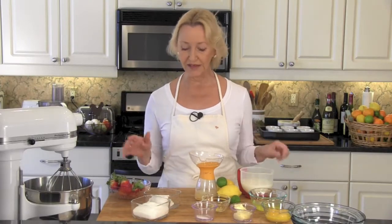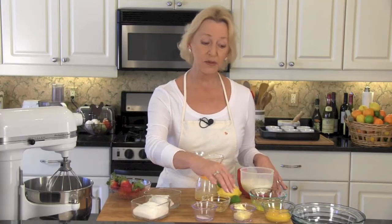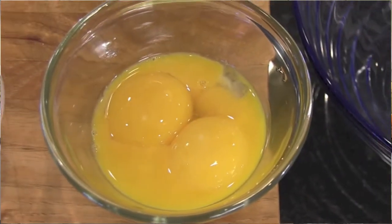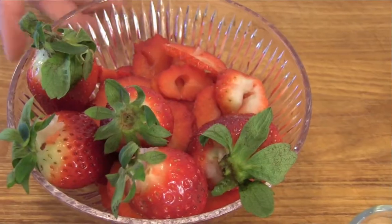Let's go over the ingredients real quickly: a third of a cup of flour, three quarters of a cup sugar, quarter teaspoon salt, the zest from one lemon, two tablespoons of butter, three eggs that we've separated, one cup of milk, one third cup of a combination lemon and lime juice — nice and fresh, please — and then strawberries for the topping. That's it.